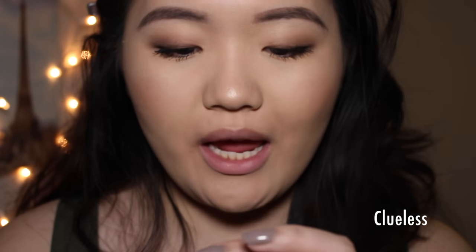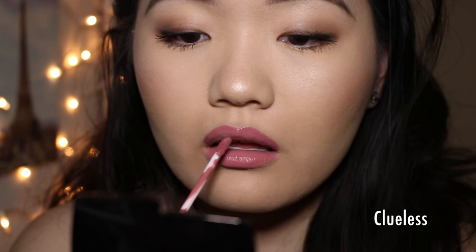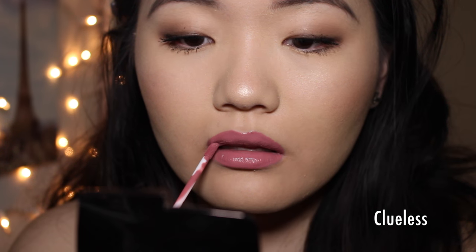Next up we have the shade Clueless, which is a dusty, mauvey pink shade. This is a color that's very on trend right now. It's a perfect, dusty, mauvey color — not too purple, but not too pink. It's very just like effortless glam. I like this one.